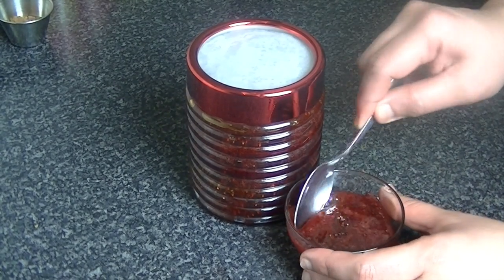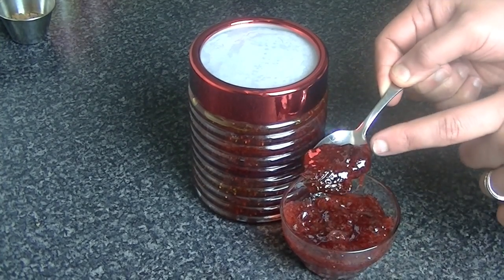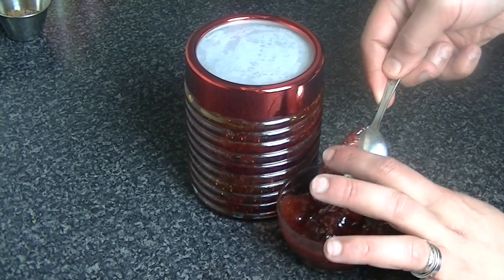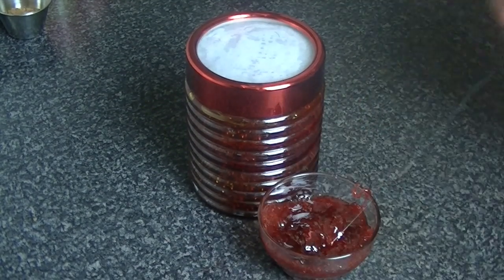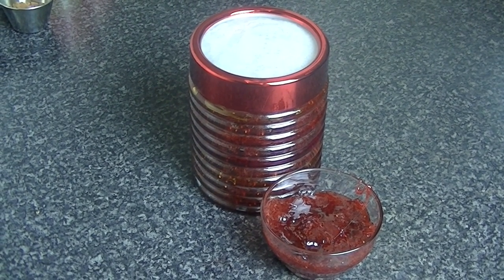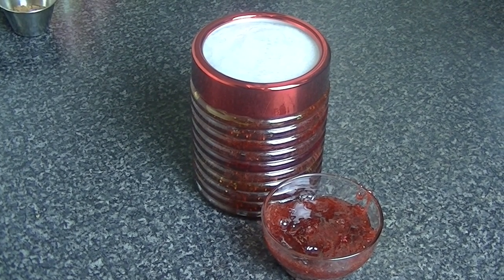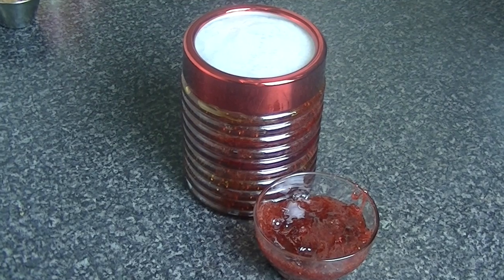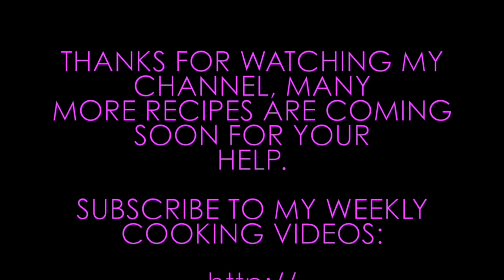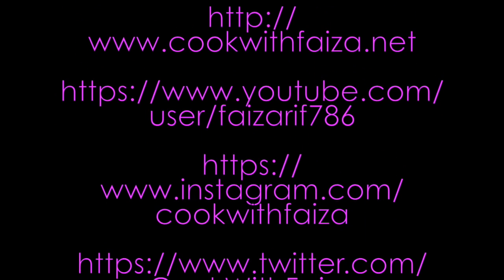You will see the texture here — you can see the chunks of strawberry in the jam. This is very delicious. This jam is made like this. You can also make it with orange. This is your homemade jam — you should definitely try it. For the full ingredients, go to my website which is www.cookwithfaisa.net. Please leave a comment and let me know how you like it. Thank you for watching the video. I'll see you next time.